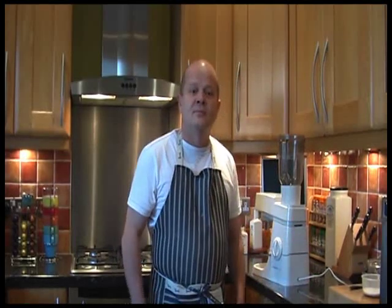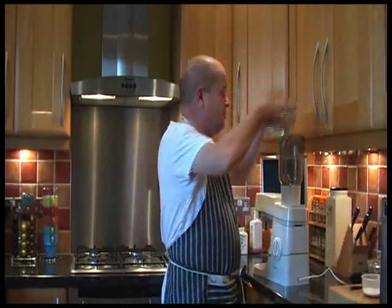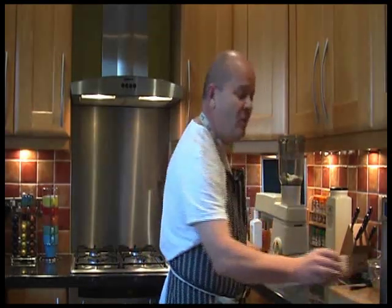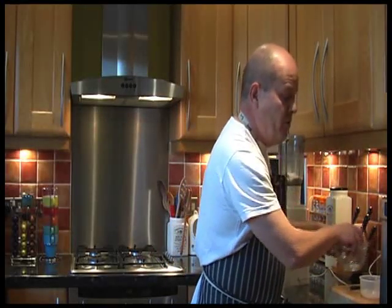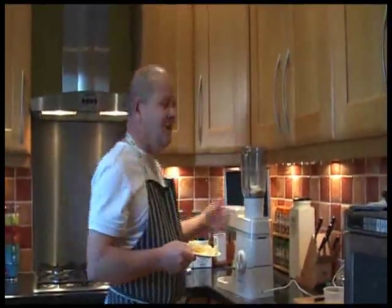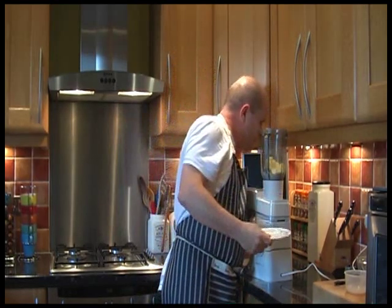I didn't know you were related to Mary Berry. Shut it. Into the food processor we'll put in the flour. I'm not going to mess about with all the ingredients, because thanks to some flash software, you can see all the ingredients scrolling across the bottom of the screen when it's edited. It might look like a liquidiser, but it's a food processor.